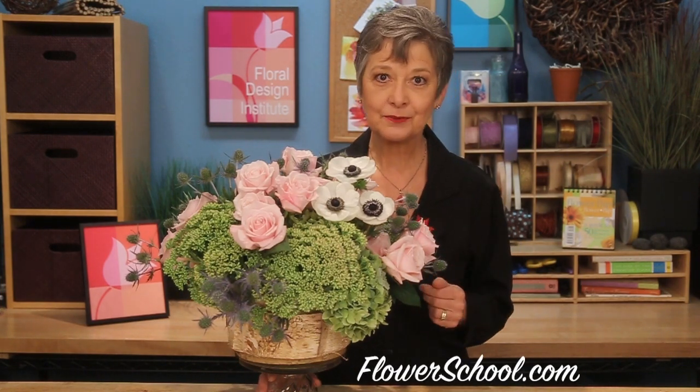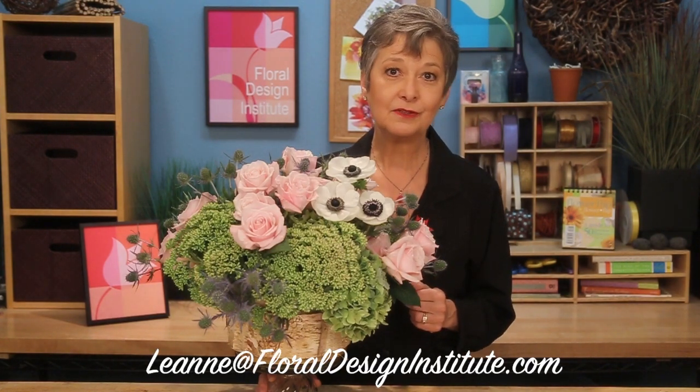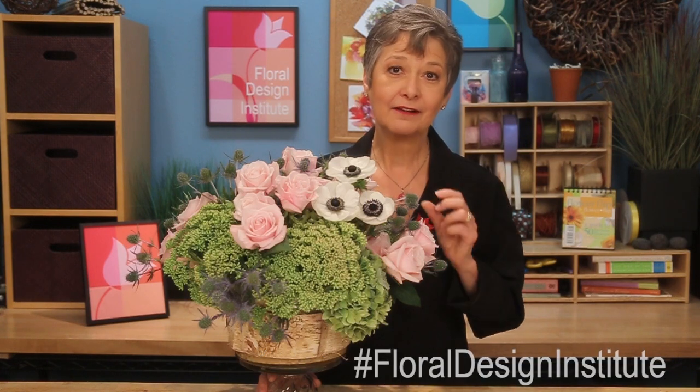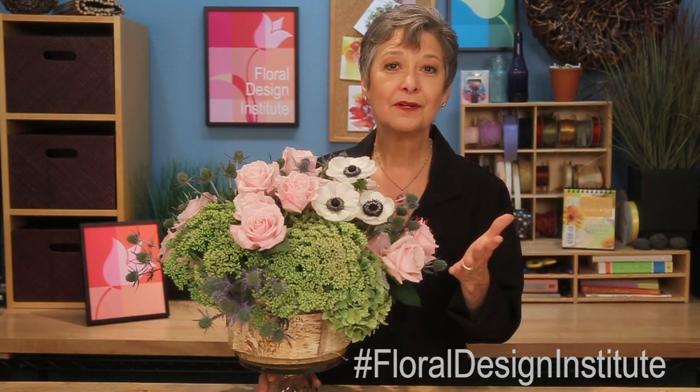For more creative inspiration, check out our website, flowerschool.com. If you have questions or you're looking for supplies, you can reach us there or by telephone at 503-223-8089. As you create, take a picture and send it to me at my personal email, Leanne at floraldesigninstitute.com, or post it and hashtag floraldesigninstitute so we all can see. Now it's your turn — have fun and do something you love.